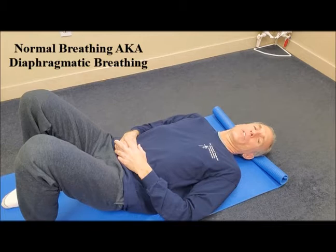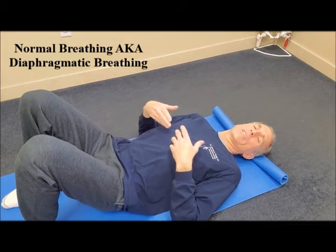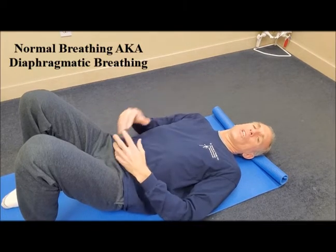When the diaphragm is relaxed, the diaphragm raises and air gets pushed out.